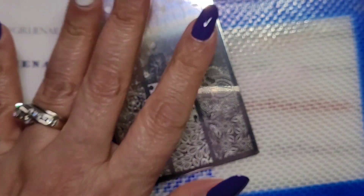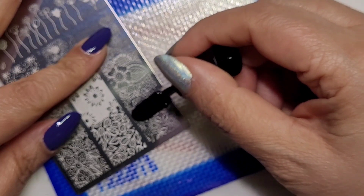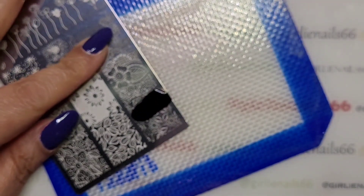Anyway, that's my little haul of Mundo de Unas stamping plates! Now let's get on to the stamping. I'm going to use this image and I'm just doing two nails - I didn't want to get involved in doing too many.